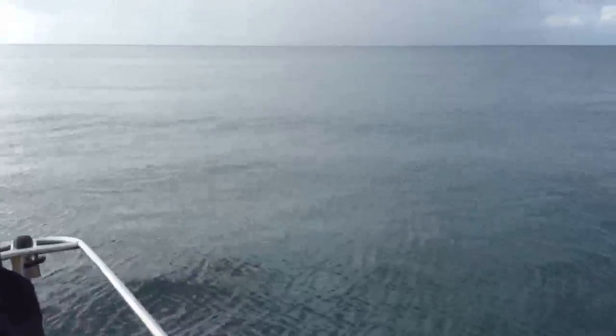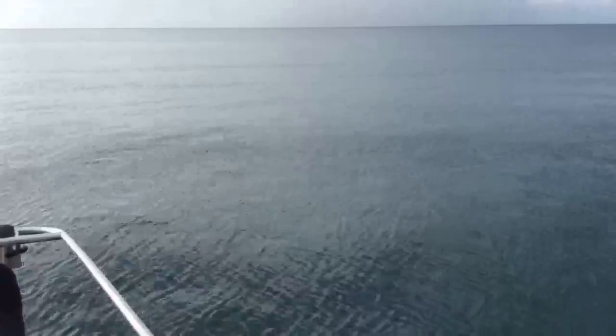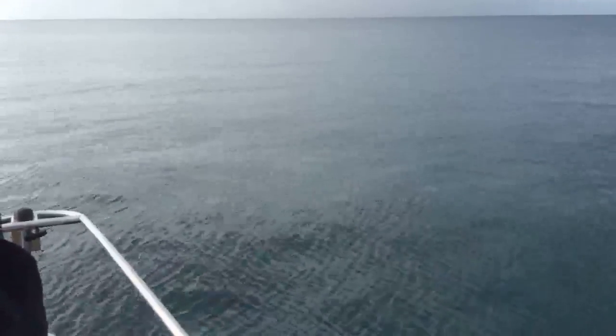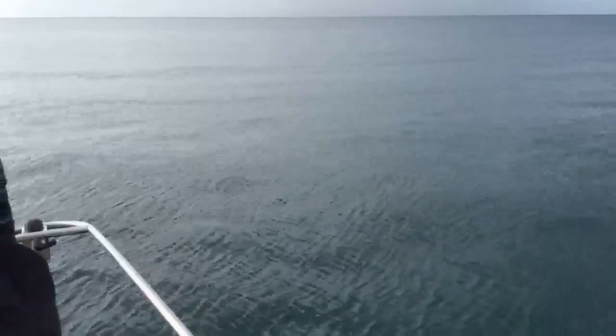We have a little bit of a roll to the water here. You can see just a gentle march of little rollers that, when the boat is turned sideways, make the whole boat just rock side to side. It's very irritating.